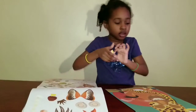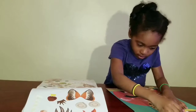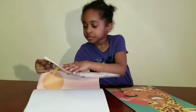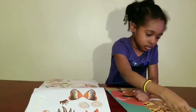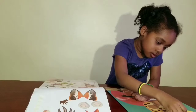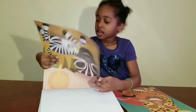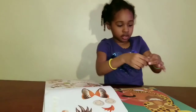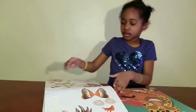What are you doing next? The horn. Okay. Now I'm doing the hair. Right here.